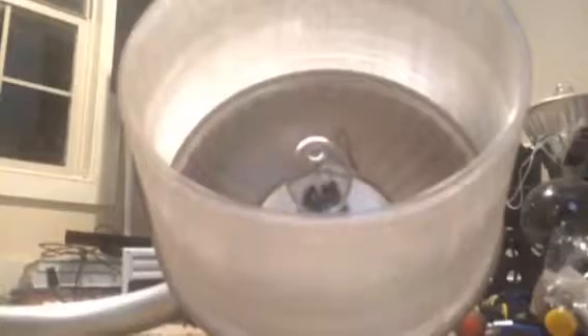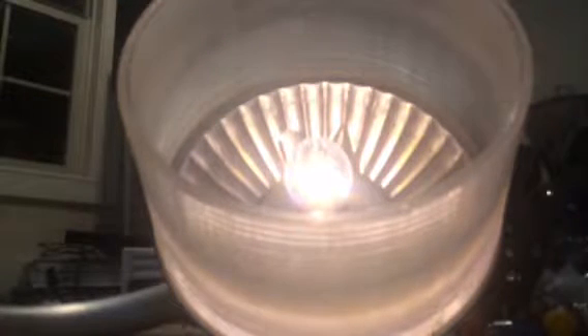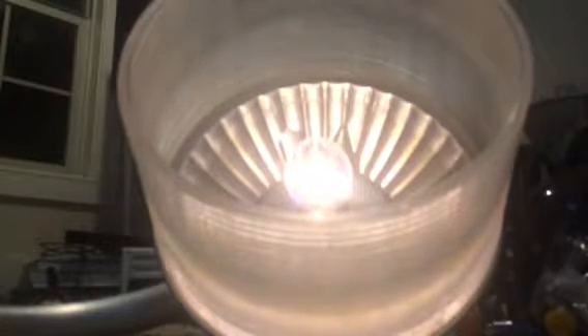I'm going to set the camera down and show it warming up. I actually did make a video of this thing starting up. So you can see there, it's almost instantly — this is actually warmed up, you know.